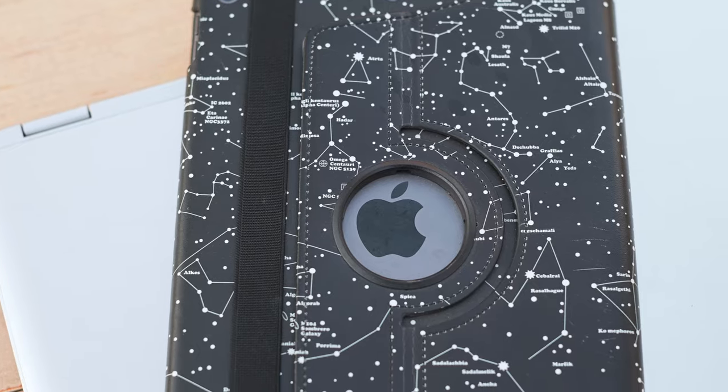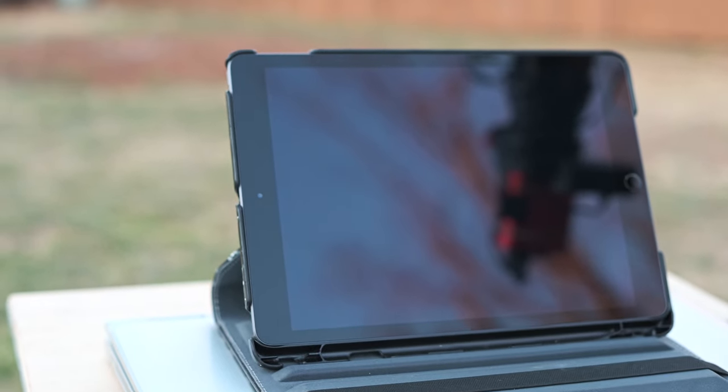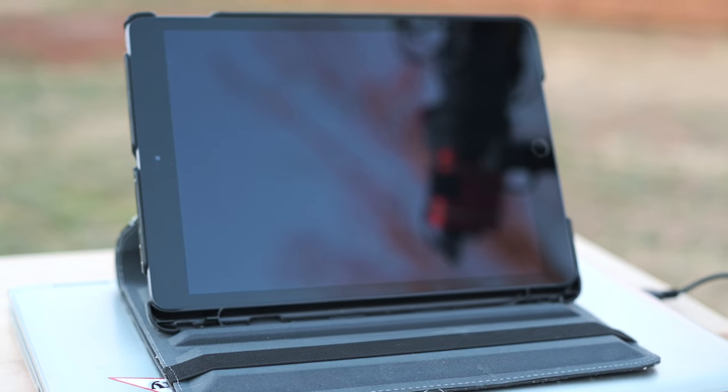I run the system from just a little iPad now, because the ASIAir Pro makes it easy and dependable. You've got everything there — plate solving, autofocus, everything with the ASIAir Pro app. It really makes it so easy, it's almost cheating.